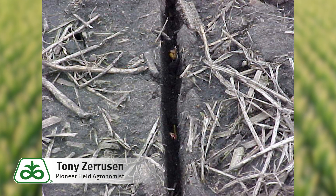Hey guys, Pioneer agronomist Tony Zaruzan here. I wanted to take a minute to talk about soil and sidewall compaction during planting time.